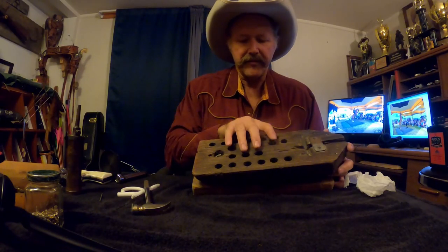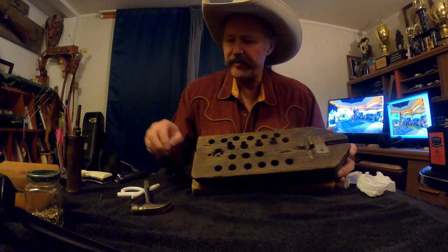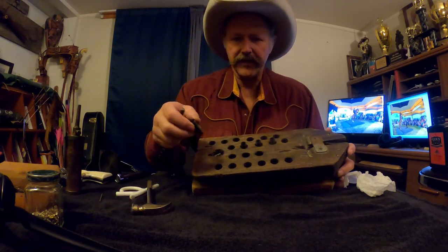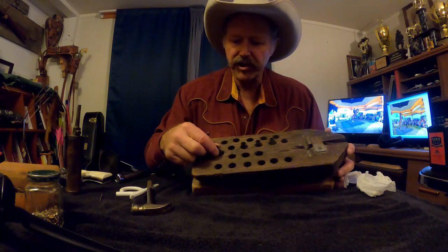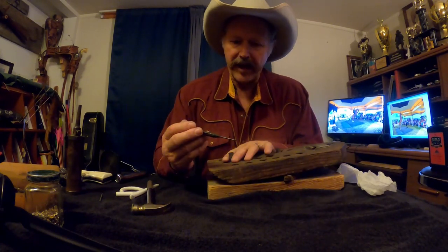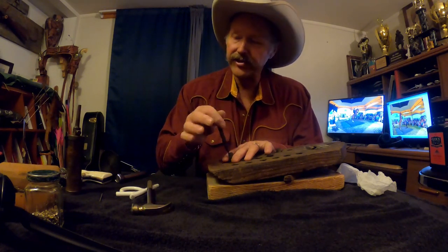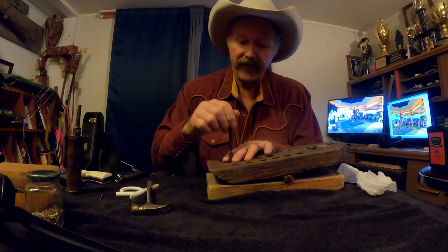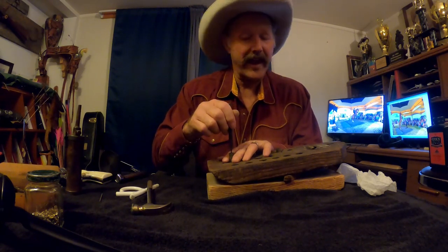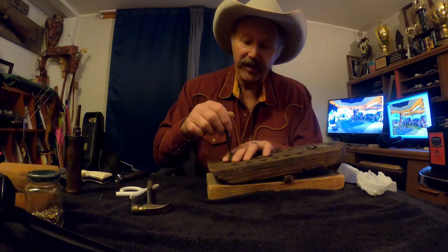I've got my shells in my block of wood. I'll take the first shell and place it over the top of that washer, over the top of that hole, so I can punch the primer out. I'm going to take my punch and stick it in there and feel for the center of the primer. If I'm off to the side I can whack on that all day and it's not going to do any good — I want to be in the center of that primer hole.